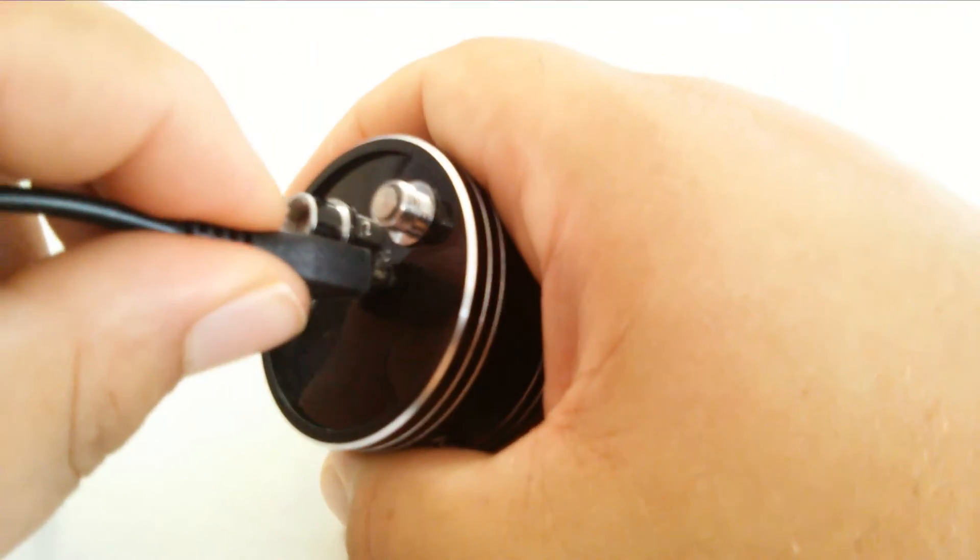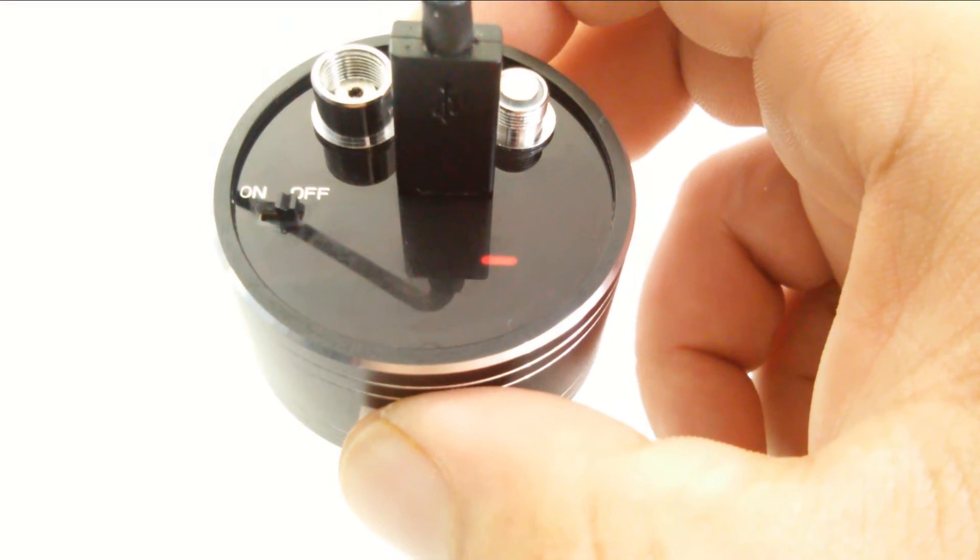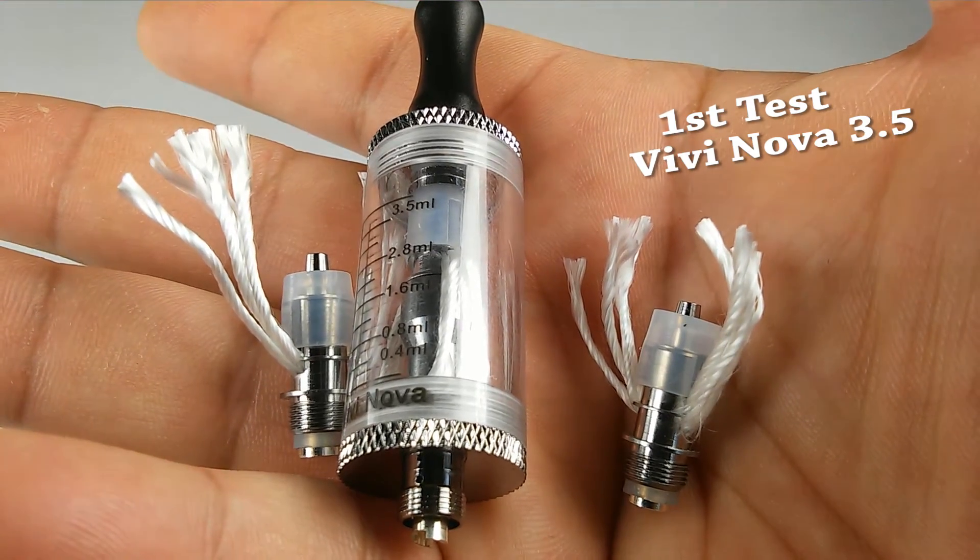This does read from 0 to 12 volts and from 0 to 20 ohms. When it's charging it does blink, and once it's fully charged it stops blinking.